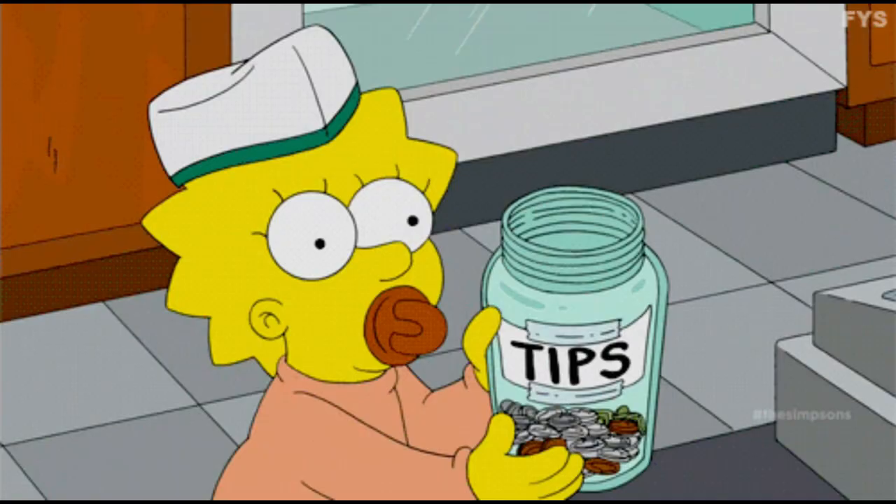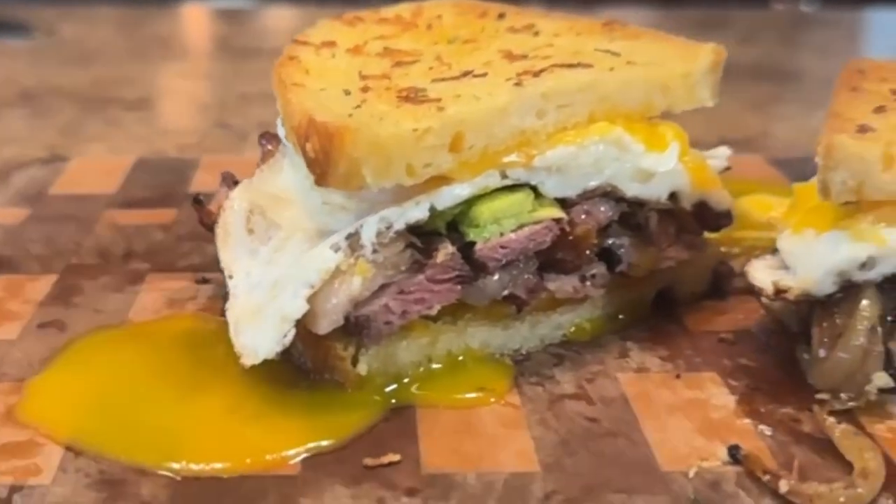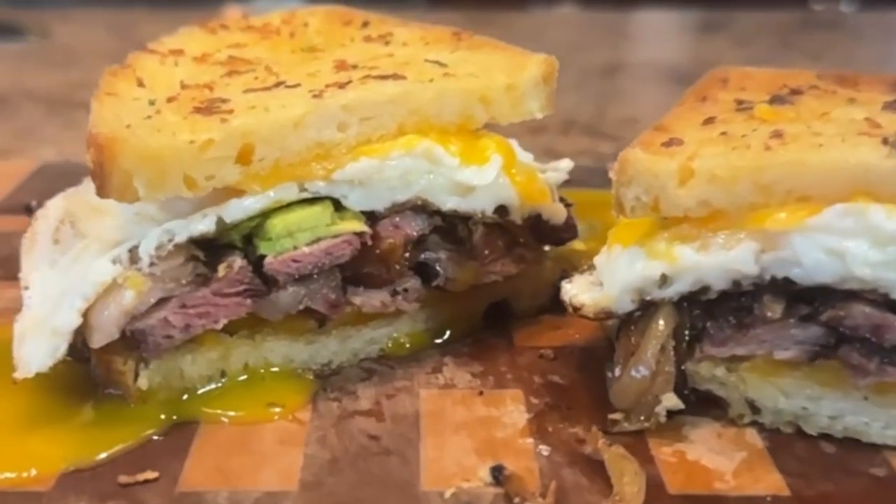We'll also cover how to make your own Texas toast at home, plus I'll share some tips and tricks along the way. So if you're ready to ditch those bland old sandwiches and elevate your sandwich game to a whole new level, let's go.